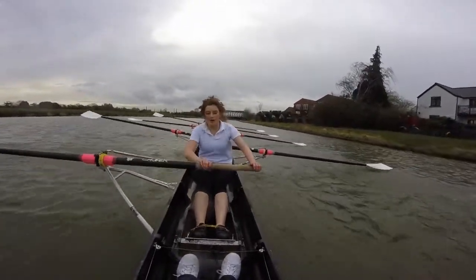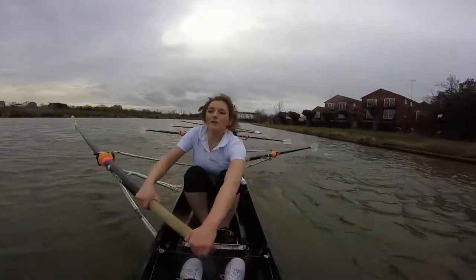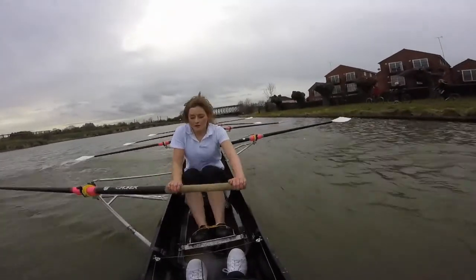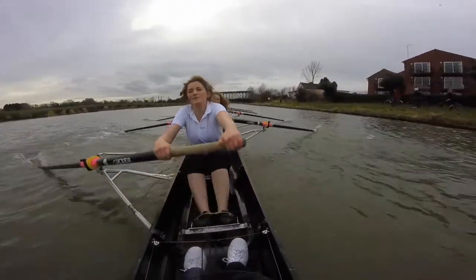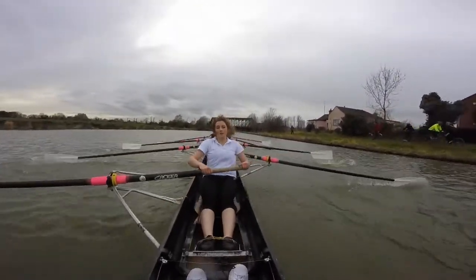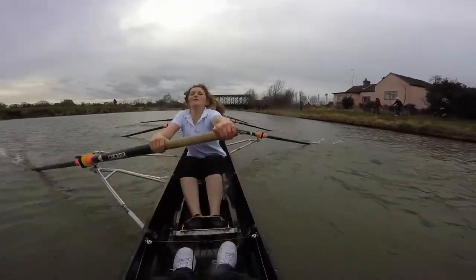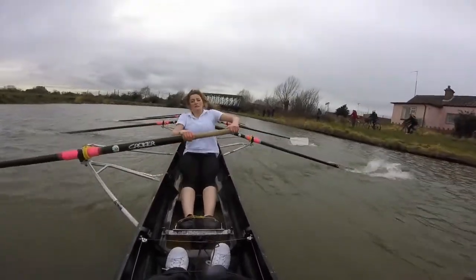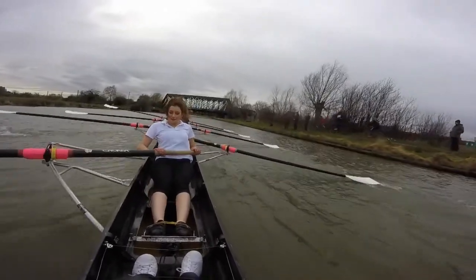Last 15 strokes, guys. Ready? And go. Big one, there. Big two, there. Good. Sit, back. Everything. Sitting back. Don't get scrappy. Seven — tall. Tall and long. Eight. Tall and long. Big strokes. Tall and long. Nine. Tall and long. Five more — go. There. Go. There. Go. There. Good stuff.